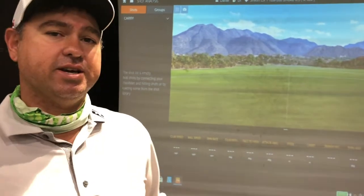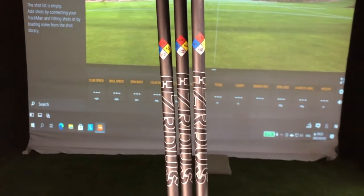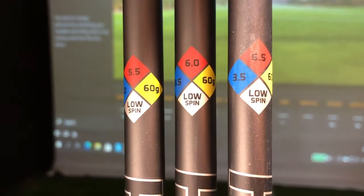This is golf education for everyone. Today we're going to test a few flexes in shafts. There are five different flexes in the golf market: X-flex, stiff flex, regular flex, seniors, and ladies. Today I'm going to test the Hazardous Smoke shaft in X-flex (6.5), stiff flex (6.0), and regular flex (5.5), and show you the difference a flex can make in the golf swing.